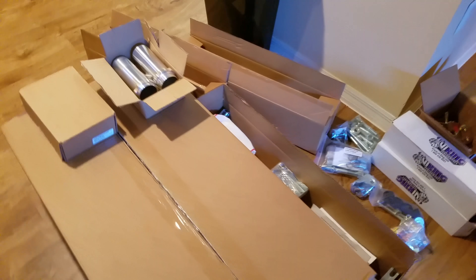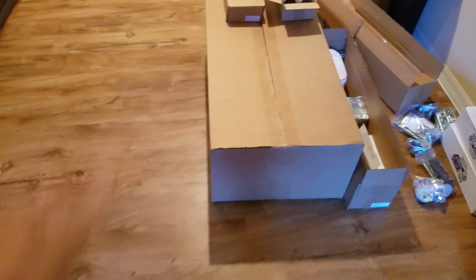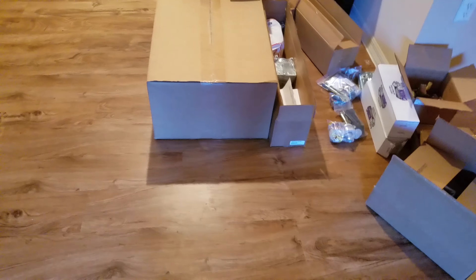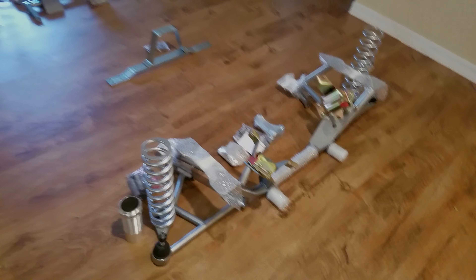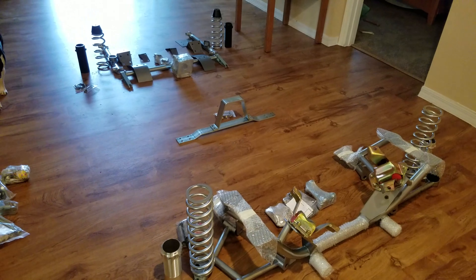I have a whole bunch of room here so I'm going to lay it all out so you can see what it takes — kind of what it looks like laid out. K-member, control arms, a little bit of everything. Also got a couple of boxes here which are torque box reinforcements, and I believe these are a set of springs for the coilover. Let's lay it out and show you what it's all about.